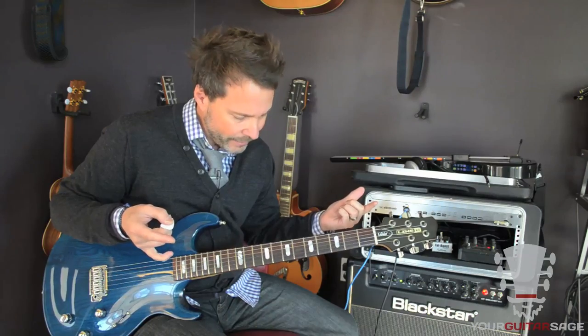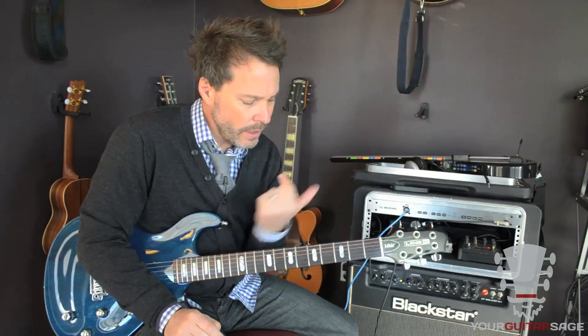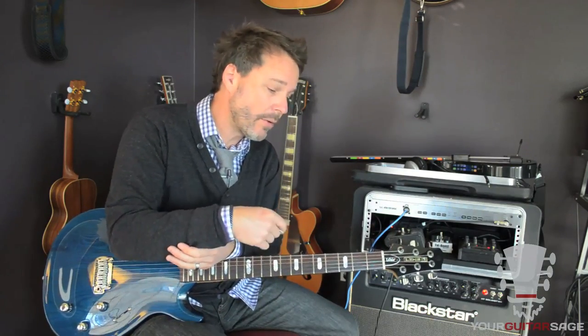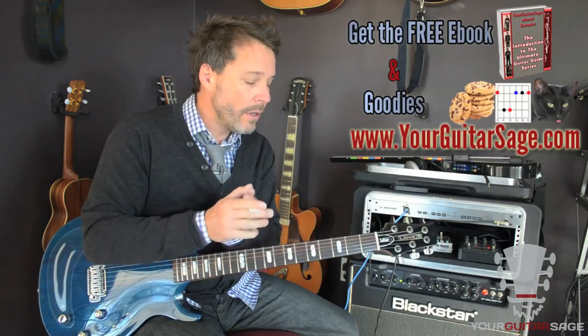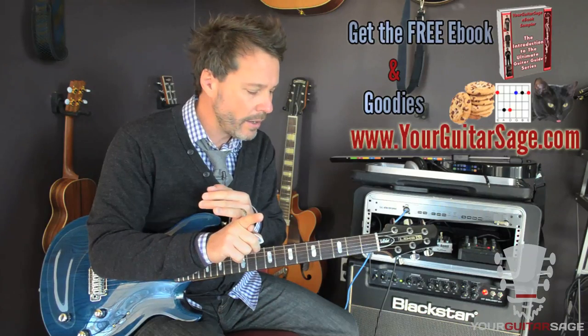That's it for part one. For part two we're going to be doing the solo, so join us for that. Hopefully you found this helpful — if so, make sure you hit subscribe. If you have any questions, go to twitter.com/yourguitarsage or facebook.com/yourguitarsage. Make sure you pick up the ebook and check out Unstoppable Guitar System. And if you have dogs or cats, make sure you spay and neuter them. This is Eric Andreas with Your Guitar Sage — see ya.